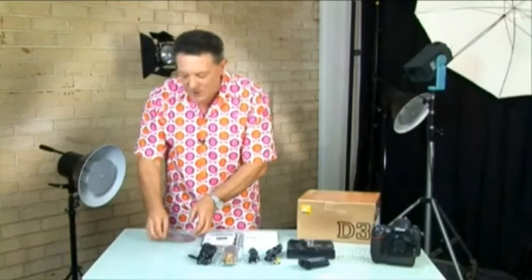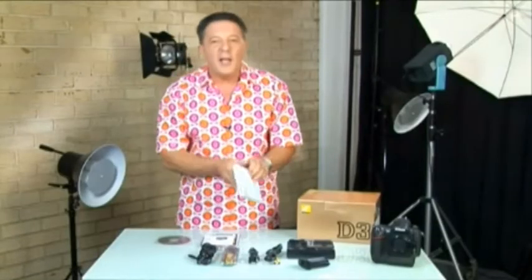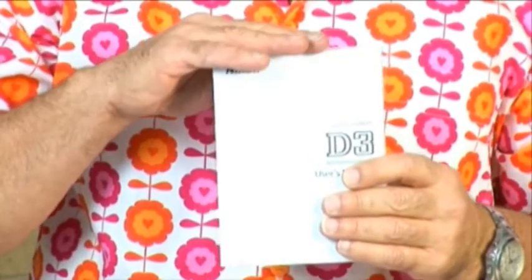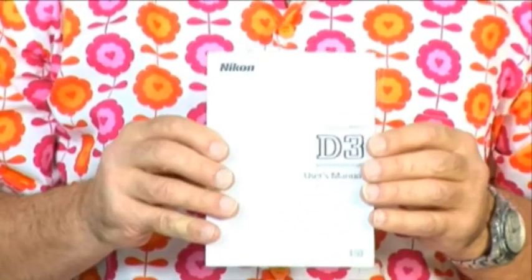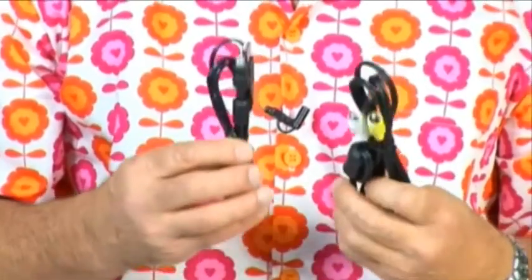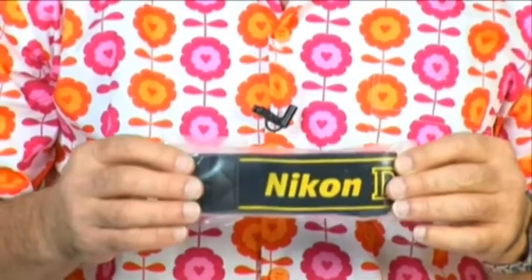So what's in the box? You should have a CD loaded with software, and most importantly an instruction manual. Make sure that you keep this safe because you'll find yourself consulting it often. There'll also be some data transfer cables — keep these safe too, you'll need them later. A neck strap that attaches to the camera and it should be placed around your neck whenever you're using the camera.